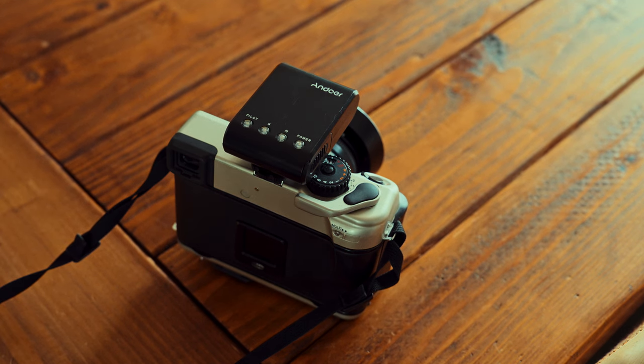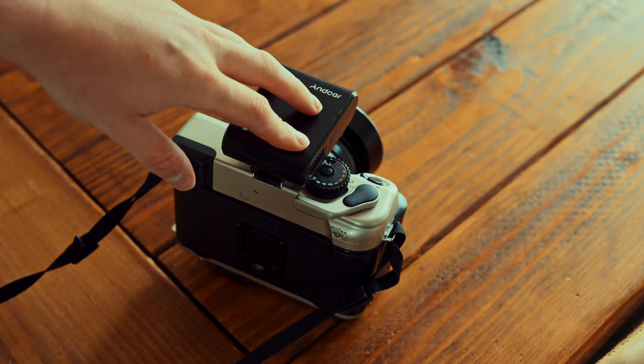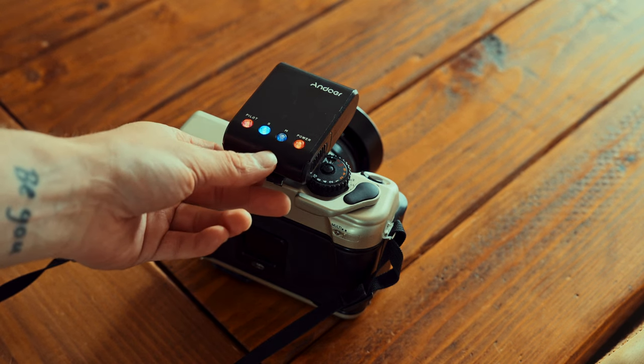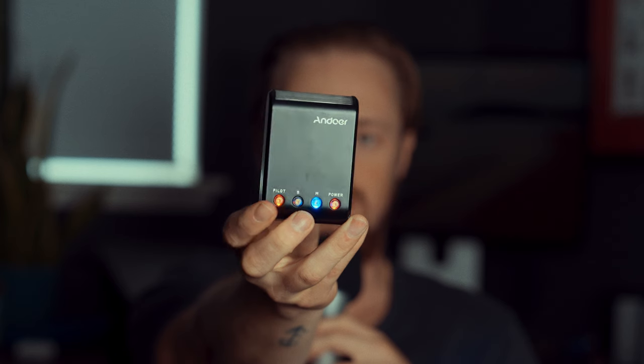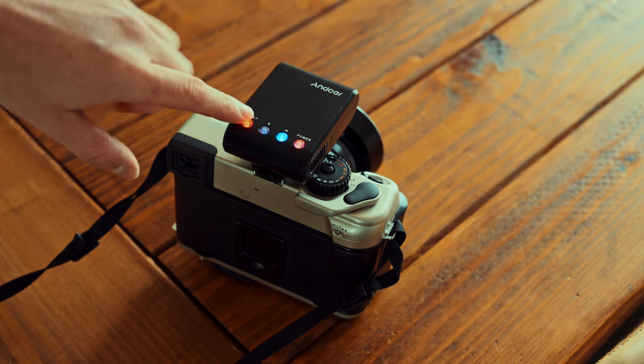On the top of the flash, there's just four buttons — it's a very simple flash to operate. You've got your power button; you hold that down to turn the unit on. Then there's a manual and a slave mode. I've only used this on manual, which is the setting you want to use if you're using this flash on a hot shoe, but there is a slave mode. And then at the very end, there's a little pilot button to test fire the flash.